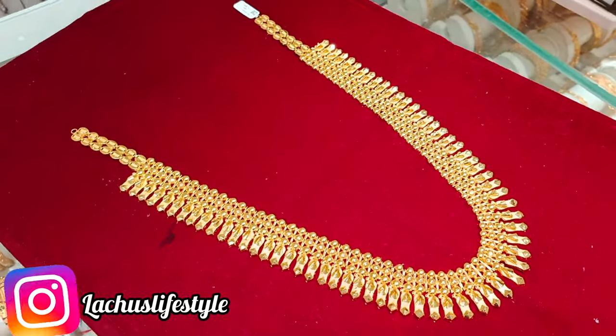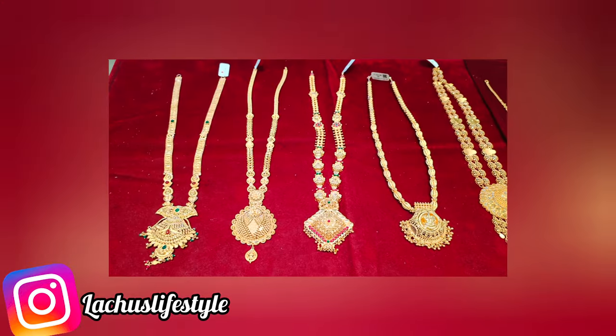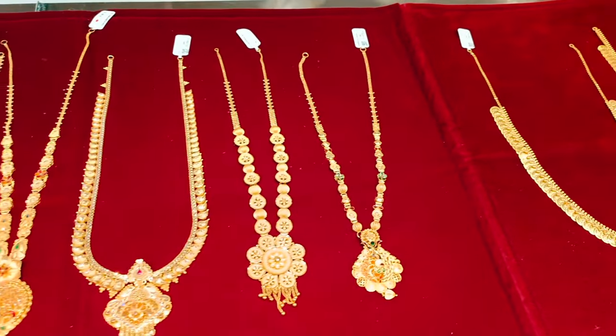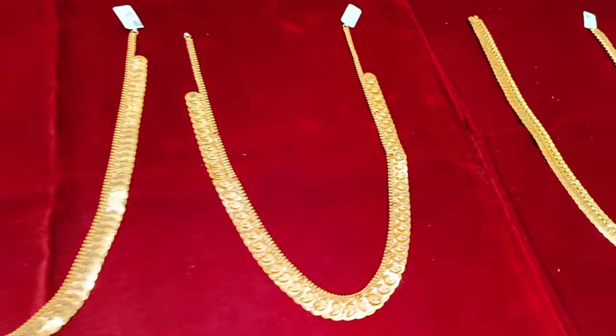Hello friends, welcome. This is Lutcho from Lutcho's Lifestyle channel. This is an amazing collection — middle-hard and long-hard, lightweight, middleweight, and heavyweight collection. This is a very new design, flexible and strong design.